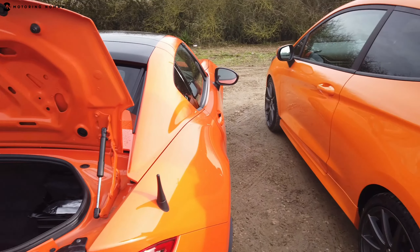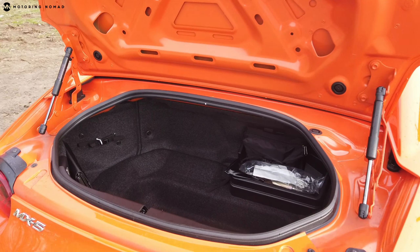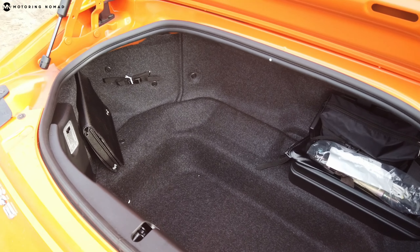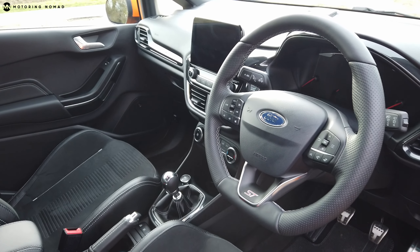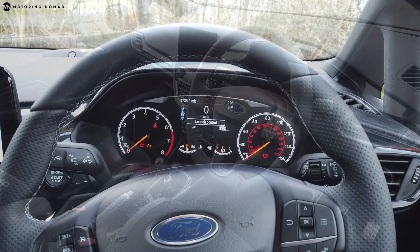It will come as no surprise that the Fiesta has a lot more storage capacity — 292 litres in the boot compared to just 130 litres in the MX-5. The Fiesta's figure jumps to 1,093 litres once the rear seats are folded down.